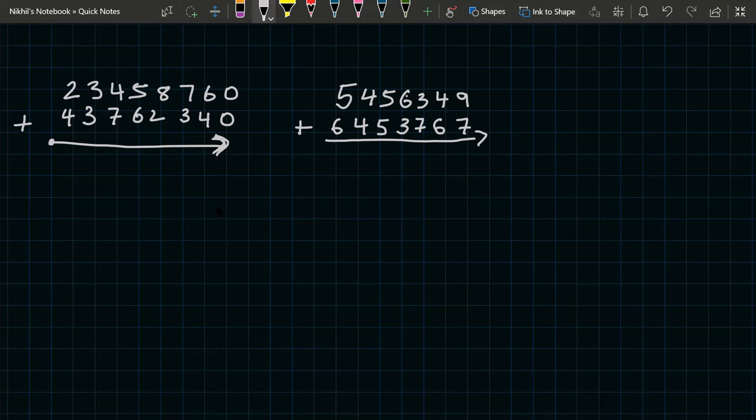Since three plus three is a non-carry, we don't have to add one to the previous digit, so we just write six. Now we do three plus three, which equals six, but since four plus seven is a carry, we follow Ekadhikena Purvena and add one to the previous digit, making it seven.